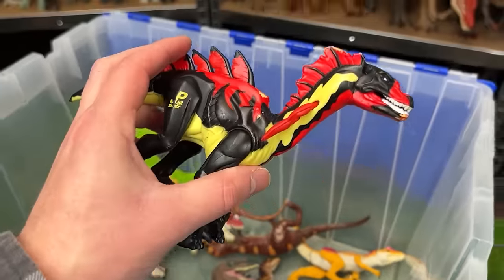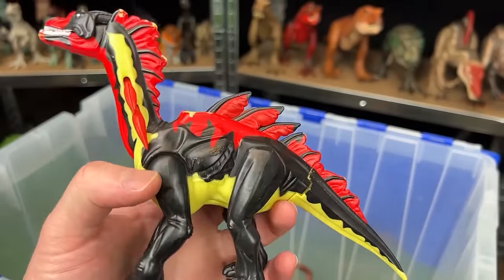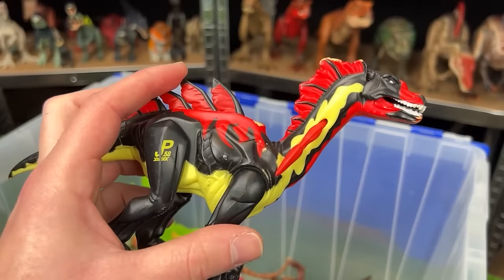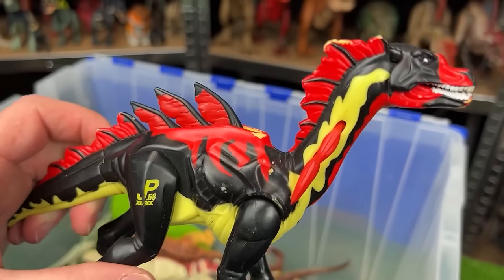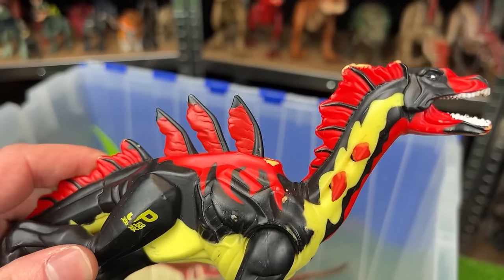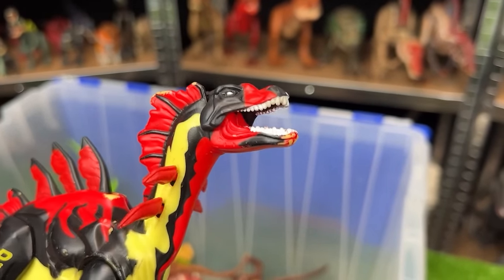And another crazy colored dinosaur from Jurassic Park is the Amargospinus. It's got the bright red all over its body. This is JP-58 and when you move its leg you can actually activate its spines on its back, on its neck, and you can open its mouth too.